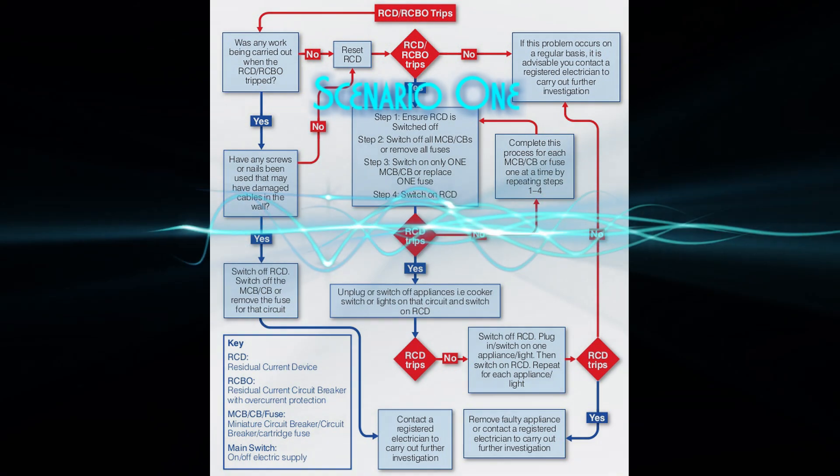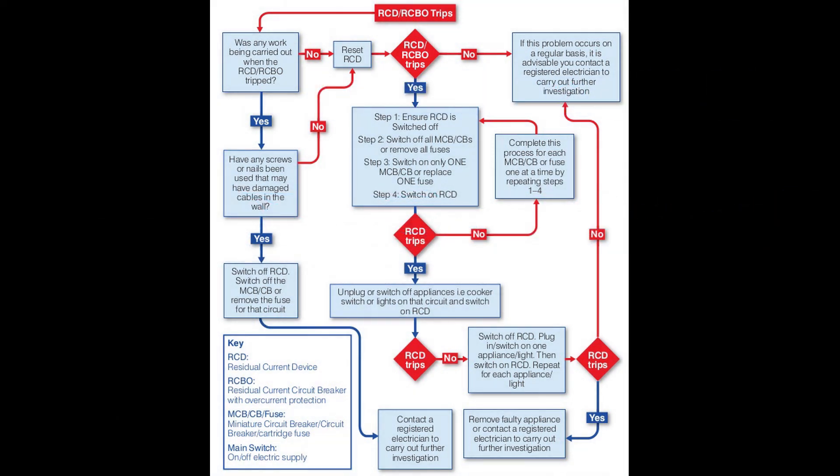Faults with RCDs can be broken down into two scenarios. The first: if you find yourself constantly having to reset your RCD, or the RCD trips instantly, then you have current leaking down to earth somewhere on your electric installation. In this scenario it is a simple process of elimination — follow the steps shown on this flow diagram.